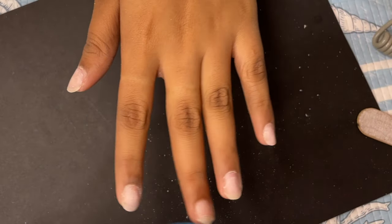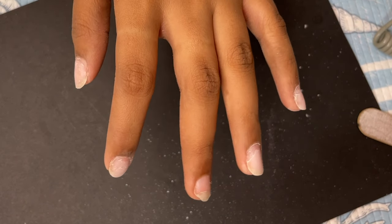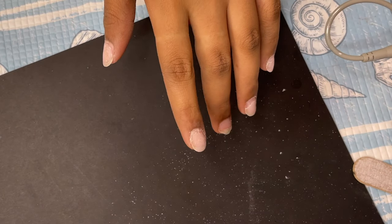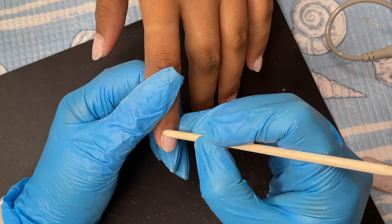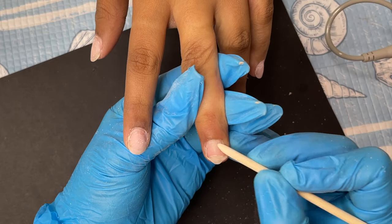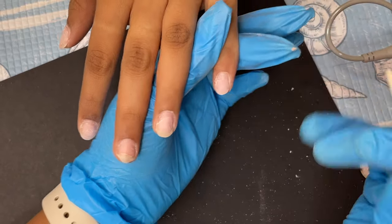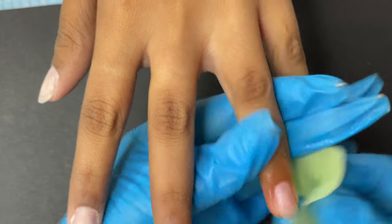You don't need to remove 100% of the product — just about 90%. Make sure there's no lifted product left on the natural nail plate. Then you can start the dry manicure. I'm using a blue abrasive flame bit and an orange stick to push back the cuticles. Once done, I use a lint-free wipe and alcohol to clean the nail plate — this is a standard step for all extensions, including soft gel tips.